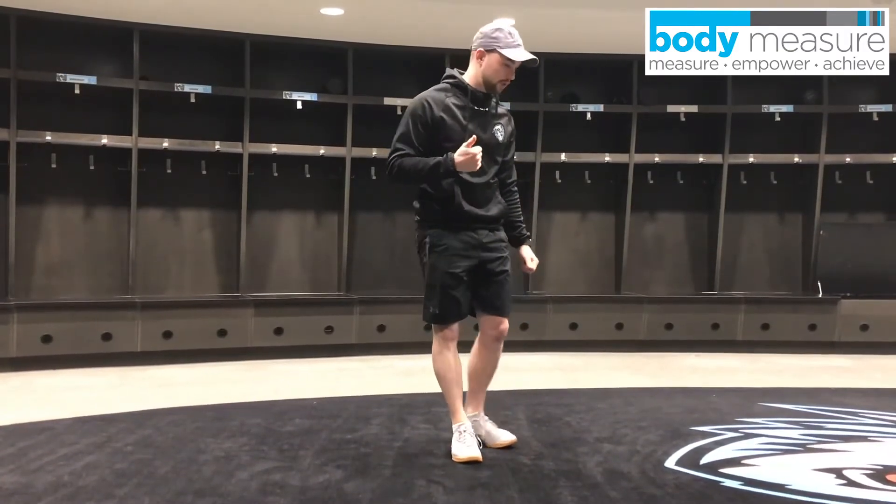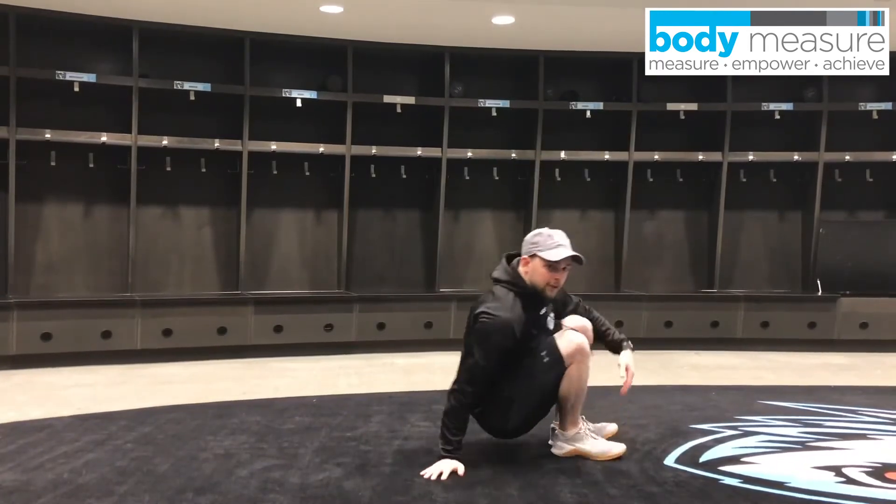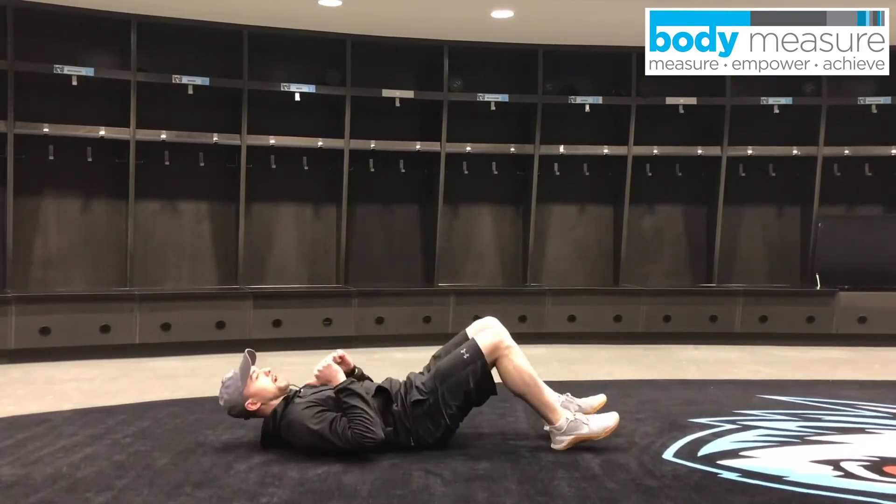And then the last one we're going to do is going to be a sit-up. We have 15 sit-ups. You guys can anchor your feet if you want, and then from here, sit-up, control back down.